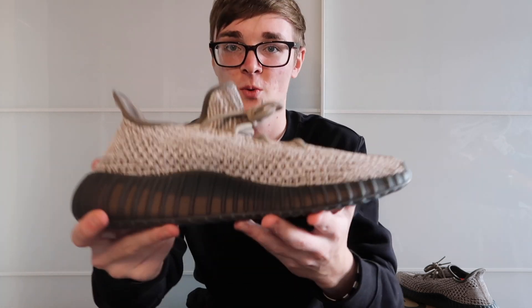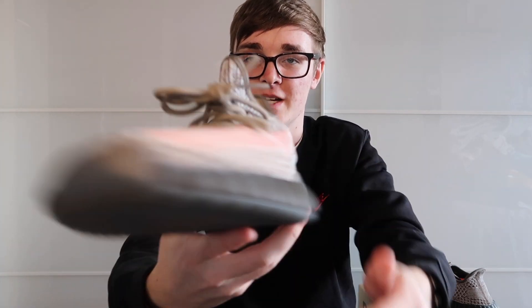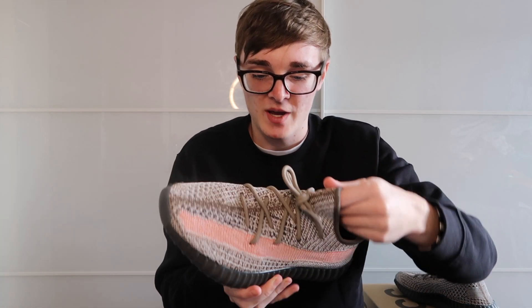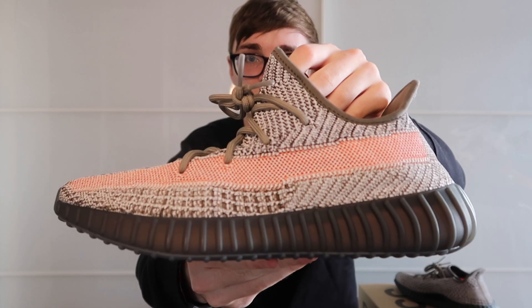These Yeezys have a faded-out look to them. This faded design was first done with the Yeezy Fades, and it's basically a coating on the shoe that makes it look faded out. It gives a really nice aesthetic look to the shoe.